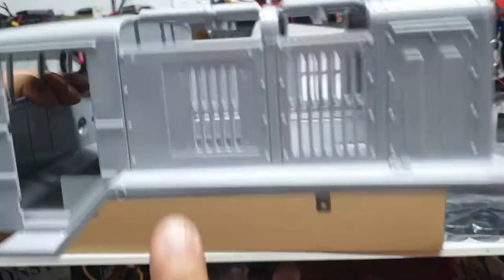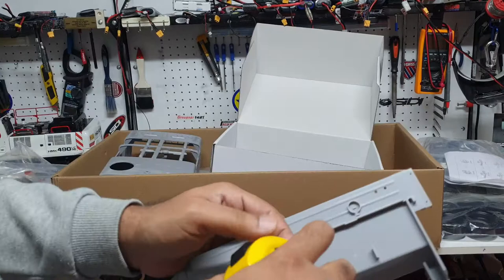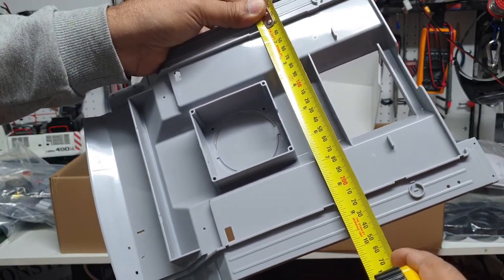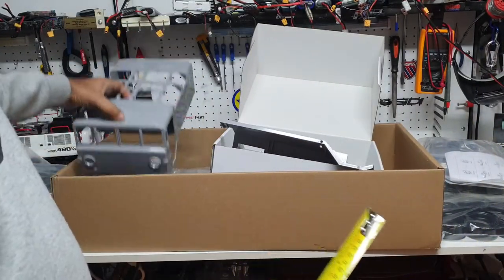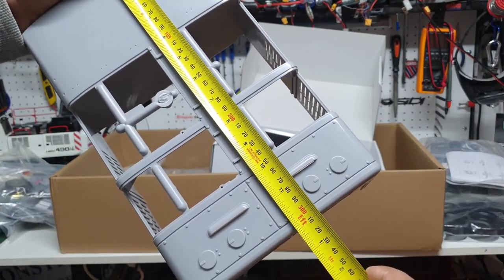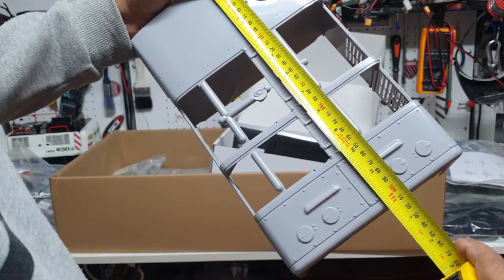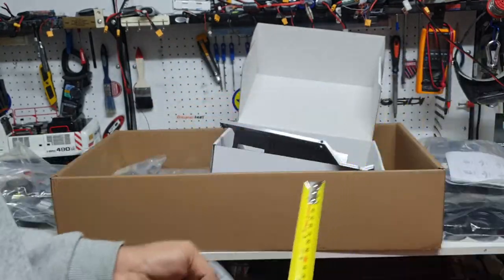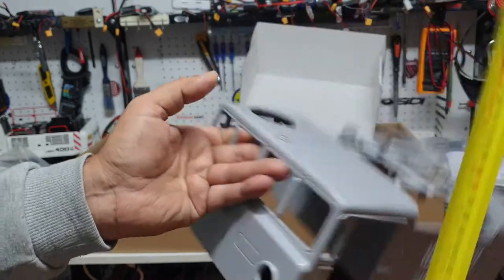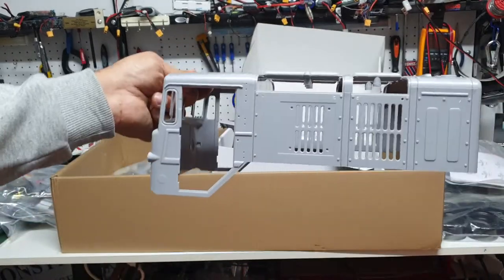For those interested, here are the cab dimensions. The base width is about 245 millimeters or nine and a half inches. The actual length of the cab itself is about 305 to 310 millimeters — just over a foot, about 12 and a quarter inches. In terms of height it's about 195 millimeters or seven and three quarter inches. Quite a big cab for a truck.